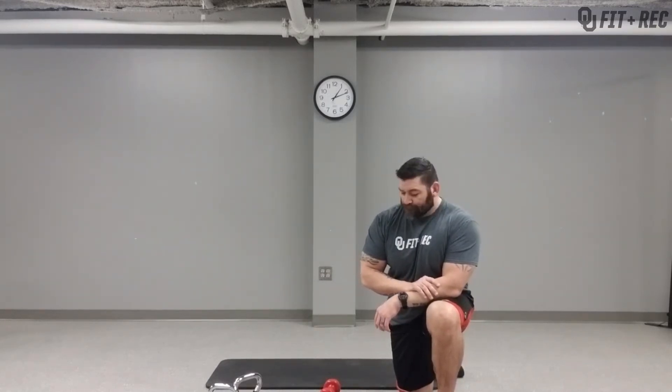Like I said before, if anything feels uncomfortable or doesn't feel right — pain — stop immediately. There are a couple of different variations you can do. If you don't have any weights for the following exercises, feel free to do some push-ups instead.